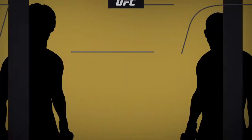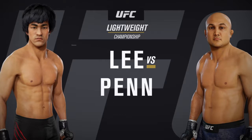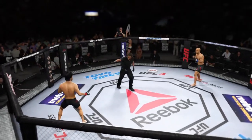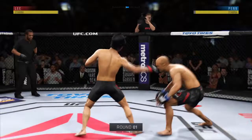Coming up next, it's a lightweight championship fight between Bruce Lee and UFC Hall of Famer BJ Penn. Ready to fight? Ready. All right, here we go. UFC lightweight title on the line.